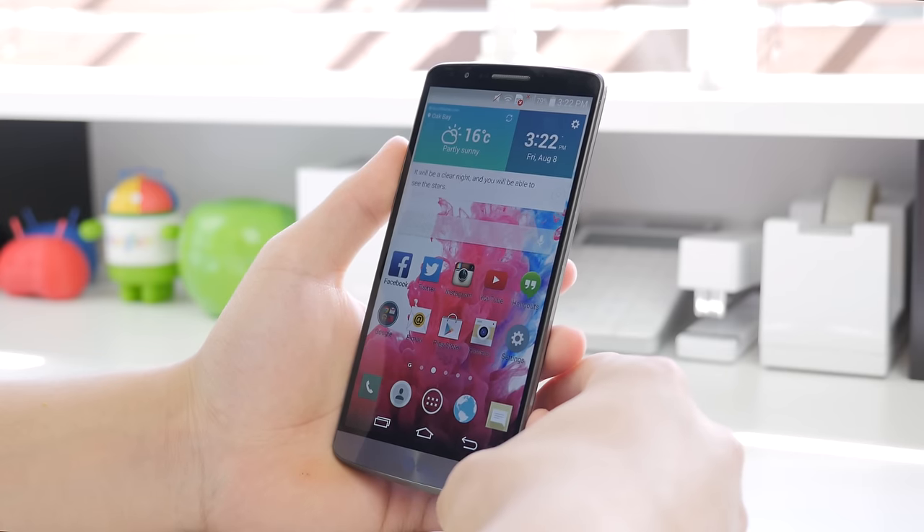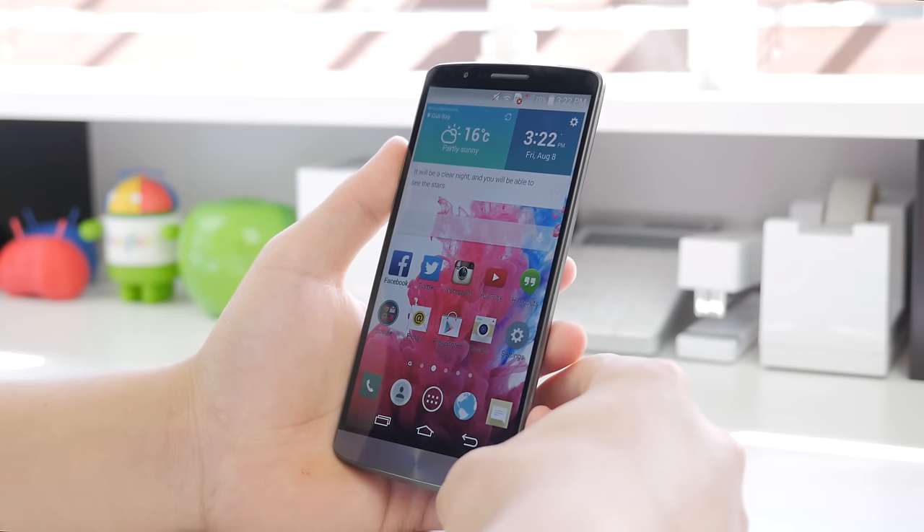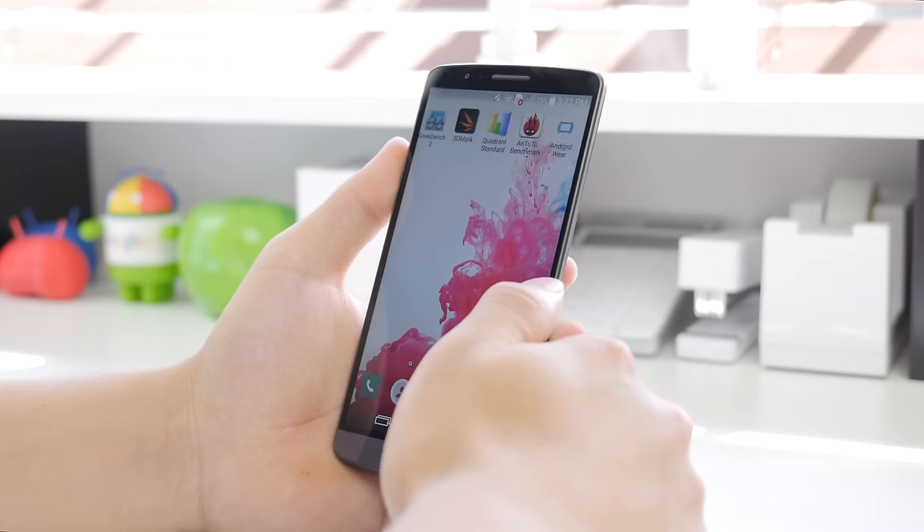I have to say LG has done a much better job this year in terms of its software, but I cannot wait to install CyanogenMod on this device.